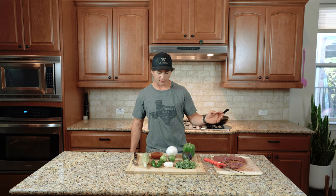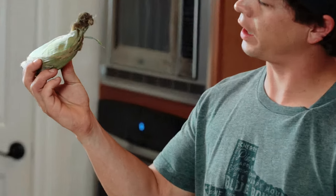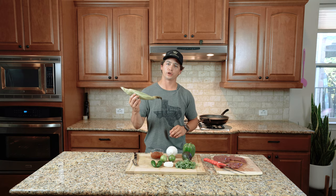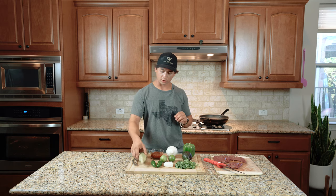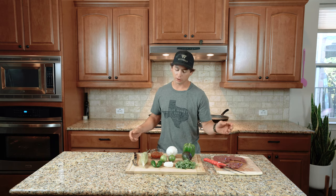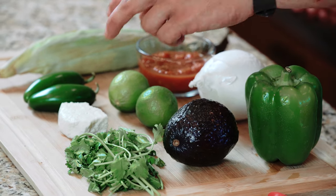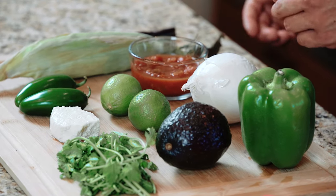Next you want to get your veggies prepped. I've got some bell pepper and onion that I'm going to sauté together. And down here in Texas we do like it a little hot, so I also have some jalapeños. I also have a corn on the cob, and we're going to chuck and cut the kernels off and sauté those as well. Top off your tacos with a little bit of avocado, cilantro, some queso fresco, and squeeze a lime — you're good to go.